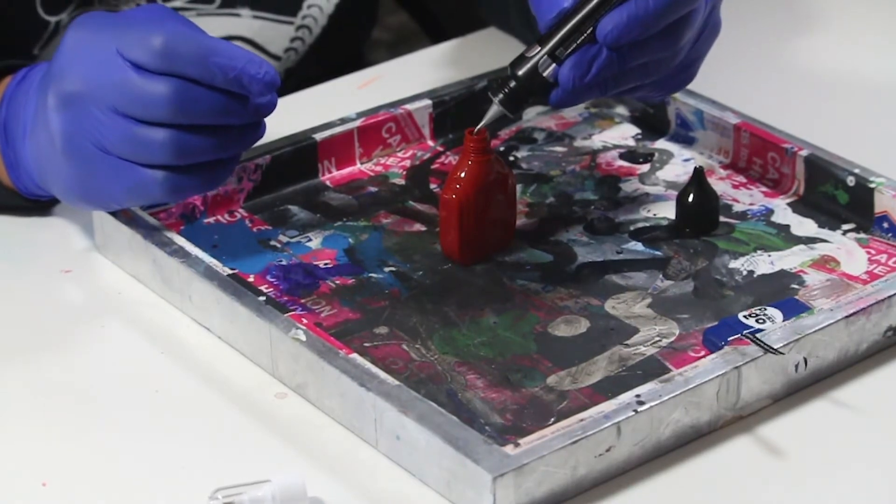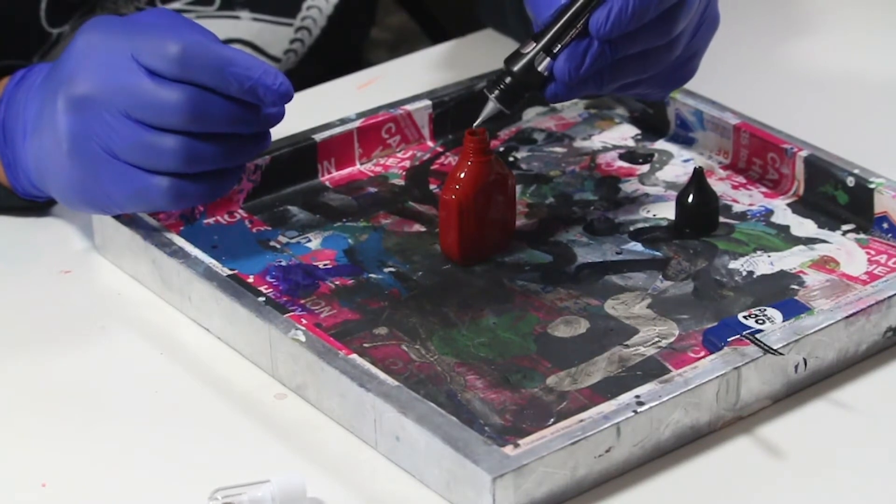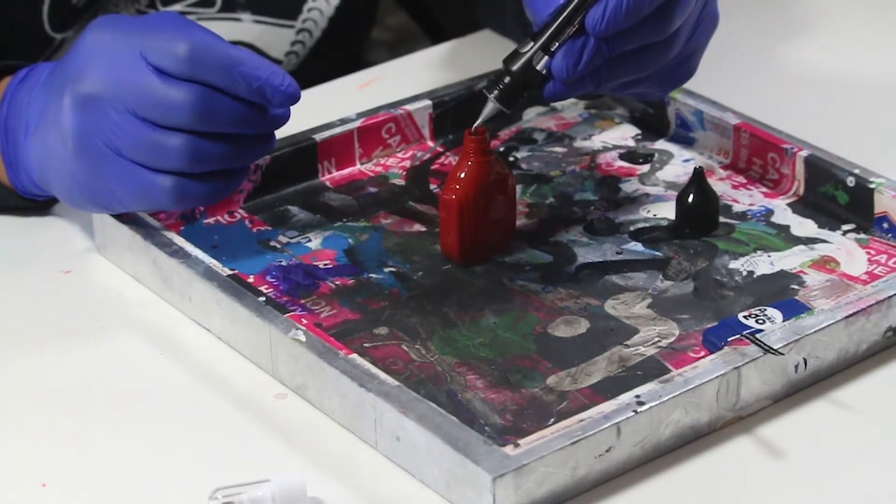Oh, it's pretty runny. Yeah, this shit is mad metallic.